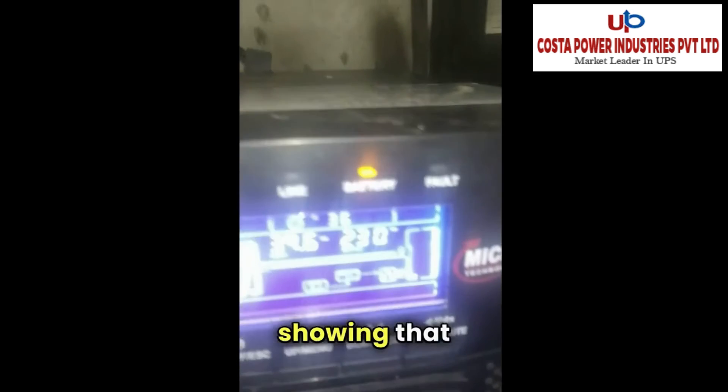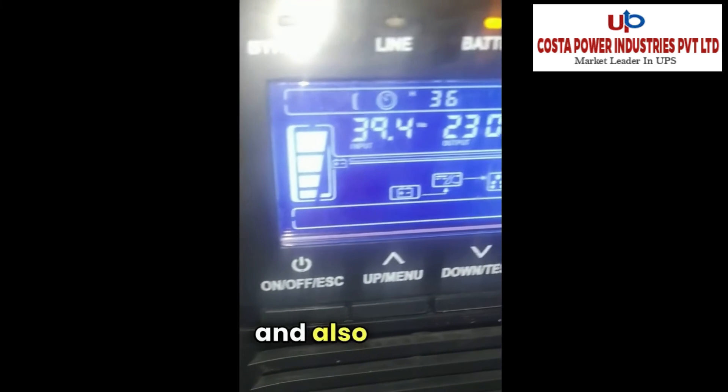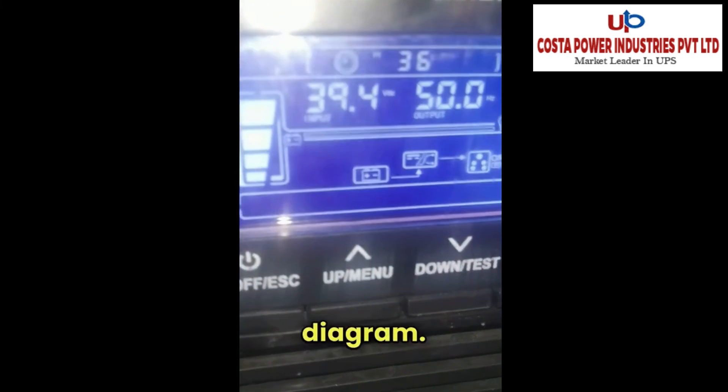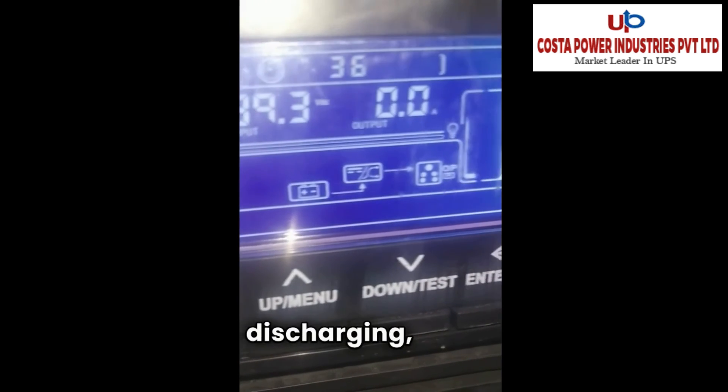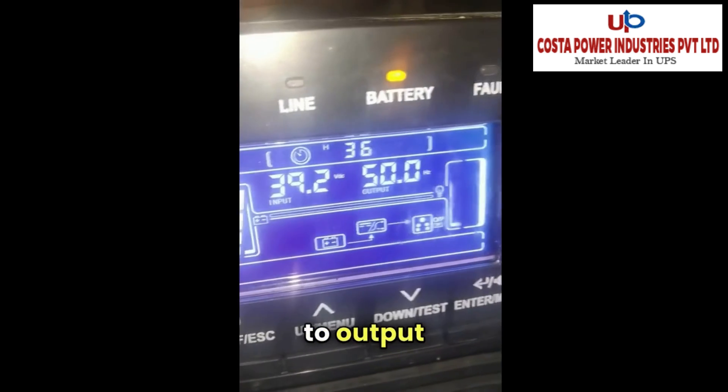I am going to turn off the input supply. As I turn off the input supply, the display shows the load is on battery. That is why this indication is blinking, and the block diagram has changed — the battery is now discharging to the inverter, and the inverter output is going to the output load.